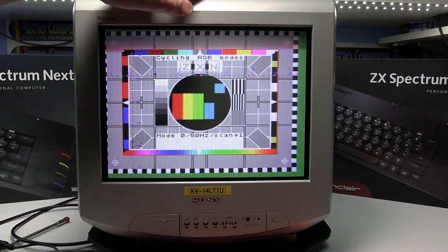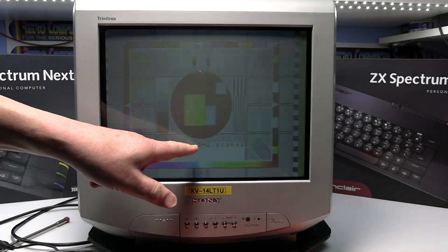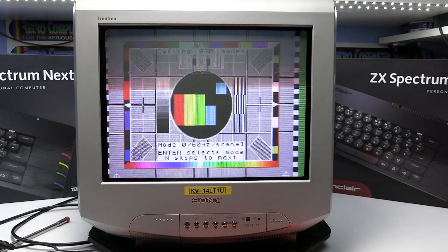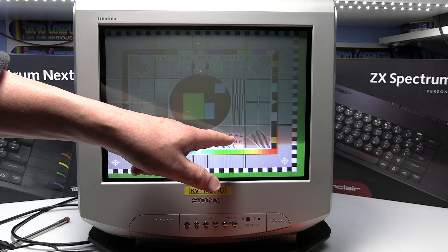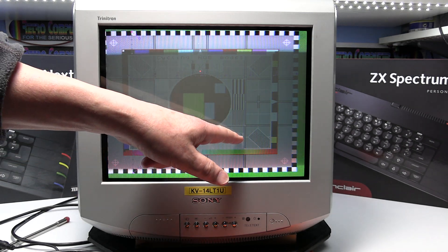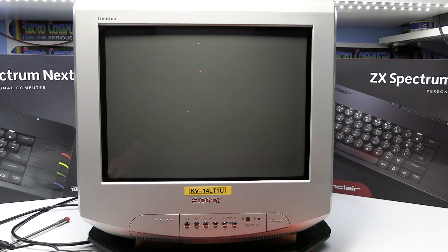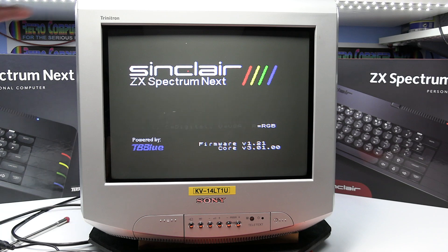This is a PAL TV, so it's 50 Hertz in the UK. As you can see it's just selected 60, so you need to select the mode which is best for your TV. I'm going to go to 50 Hertz without the scan doubler, so scan equals one, not two. Then press Enter to select it and it will just reboot in RGB mode.